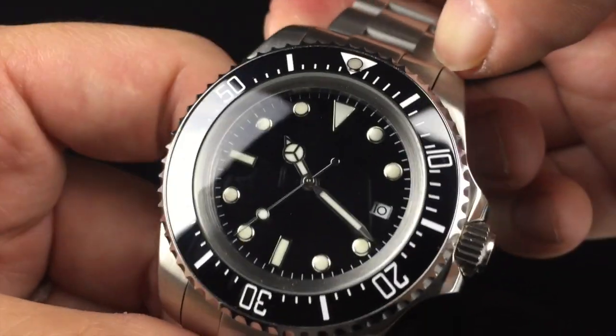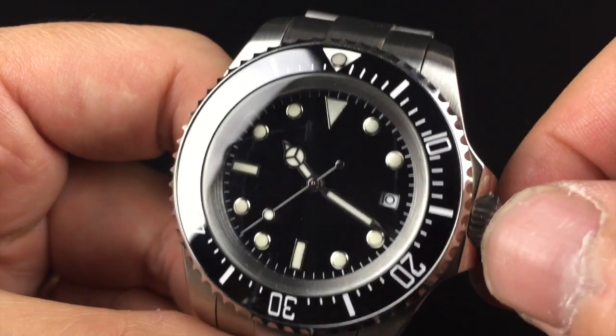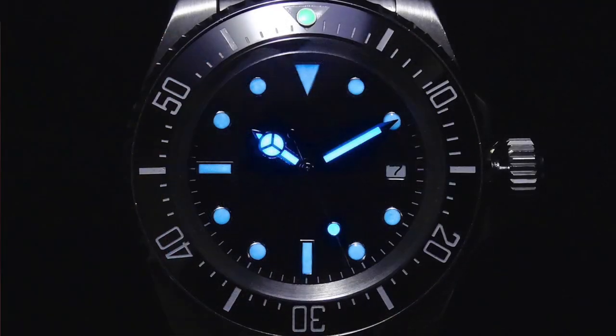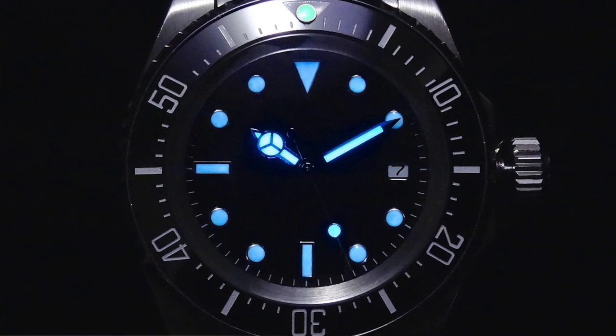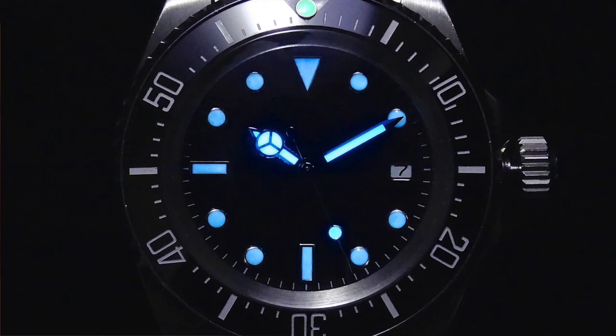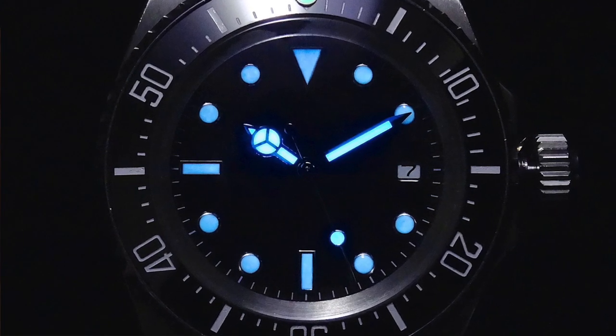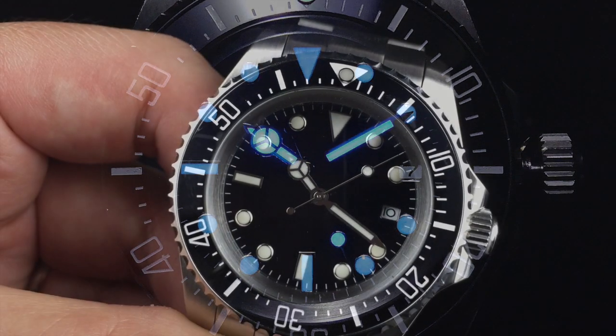Looking at the lume of the watch — they don't really say what kind of lume is used. I find the lume is quite dim. The hands are a little bit brighter, and the bezel pearl is probably the brightest, but overall this is not a very good performing watch in the dark.